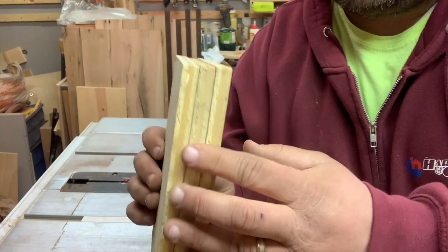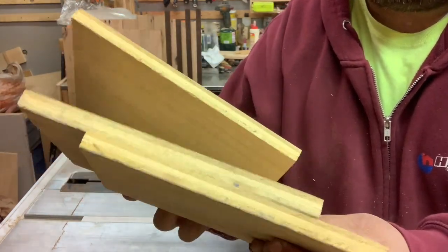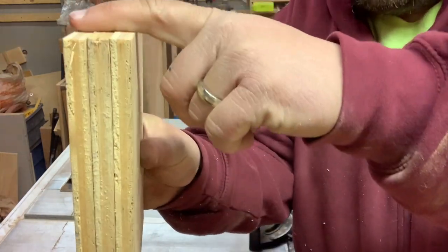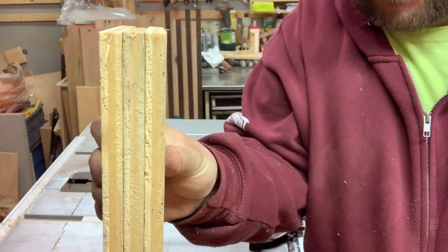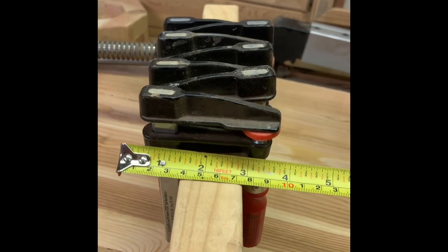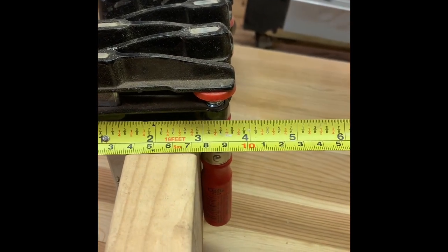I didn't plan this, but I got three cuts out of that one piece of board — they just happen to be the exact same length. So I might be able to get three of them out of this and get more clamp storage. Now I need to measure the width, which appears to be around four inches.